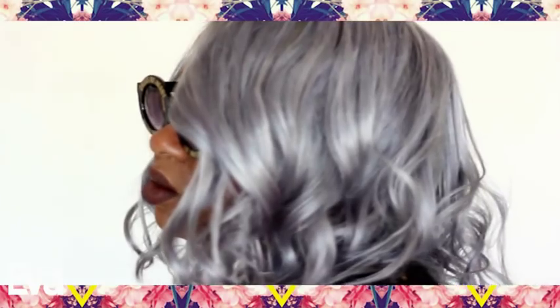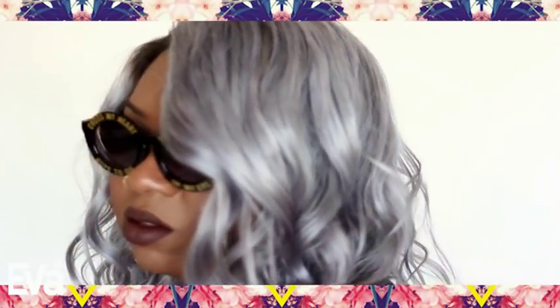Mrs. Grey who? Let me introduce you to her turned up cousin, Malaysia Steel. This is going to be a little video on how I turn my evil wigs from a blonde color to this beautiful gray color.